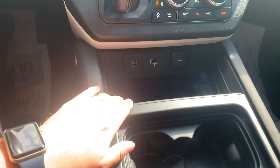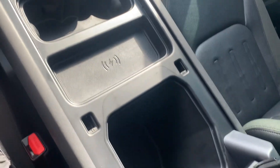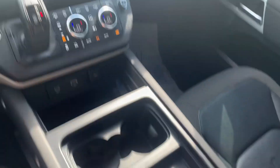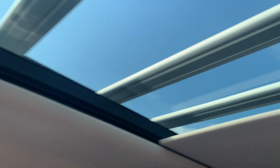Down here below is your USB as well as cup holders, and a nice large center console. You also get a wireless phone charger. There's also a nice twin-panel moonroof — obviously the roof rack is going to come into view there.